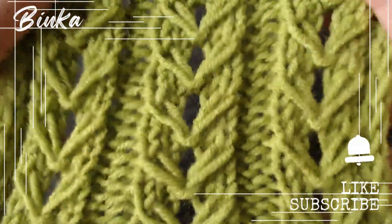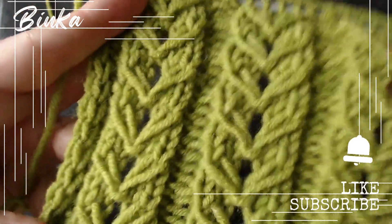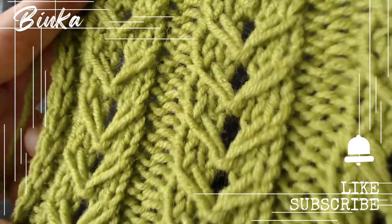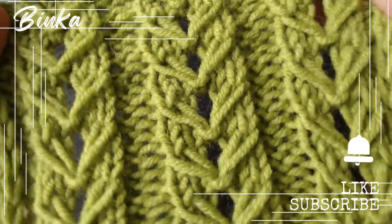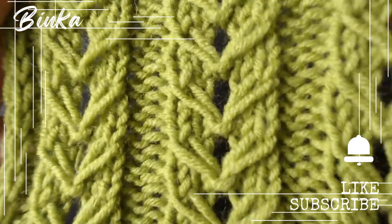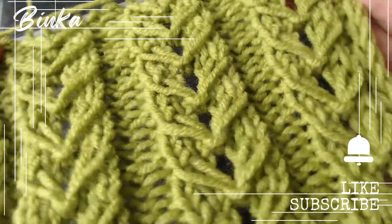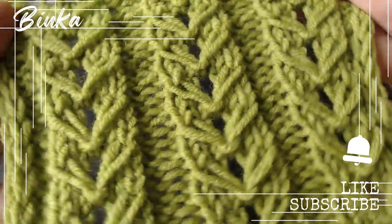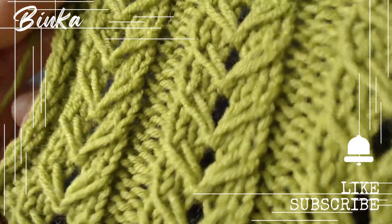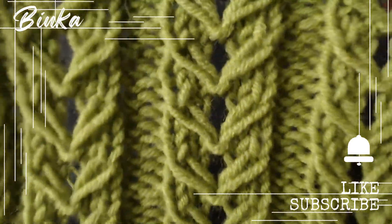If you found the video helpful, please click the thumbs up button. Don't forget to subscribe to the channel and enable notifications so you never miss a video. Click my Knit Knot Space shop icon or the link in the description below to see my knit creations and get them for yourself or as a gift. Thank you for being a part of this, and I am excited to see you soon.